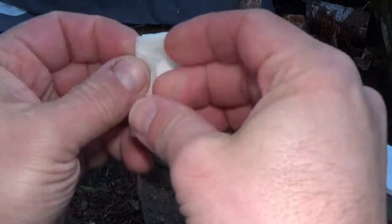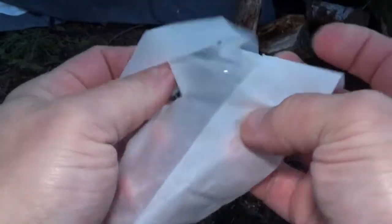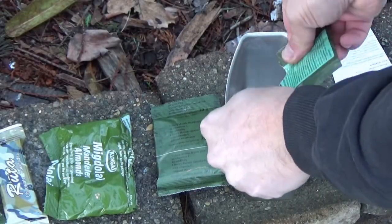Now that I have jam all over my fingers, it's a good time to try out this towelette. My fingers are so cold this wet towel is not comfortable in the slightest — and it's flimsy to boot. Here we are — it smells lemony, very lemony. Chicken broth — I could really use a hot broth right now.